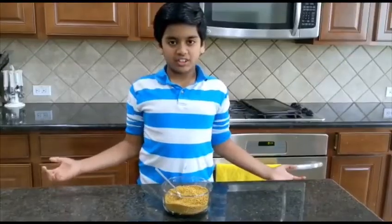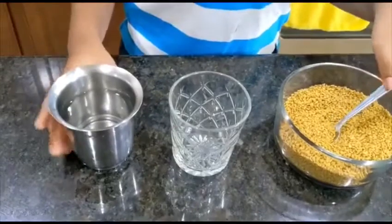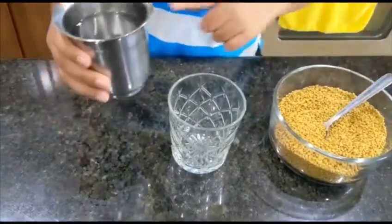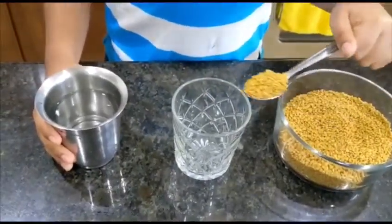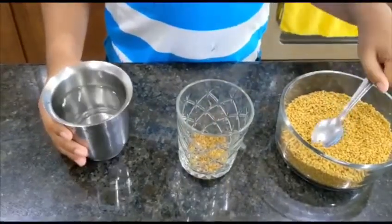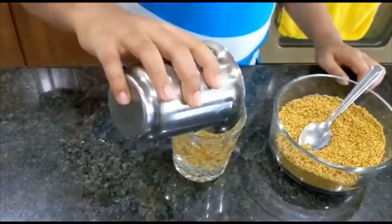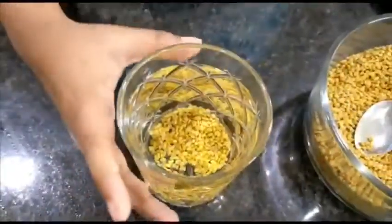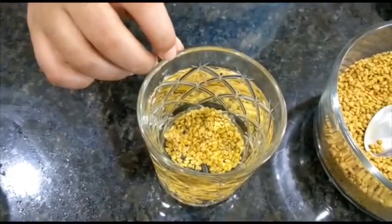We have seen the benefits of fenugreek tea. Now let's see how to make it. First, you need to add one spoon of fenugreek seeds and then add room temperature water into the glass. We have to soak it for seven to eight hours and then the fenugreek tea will be ready.